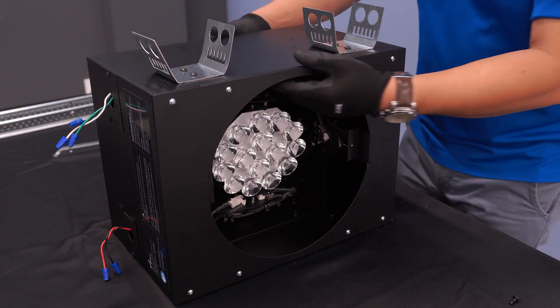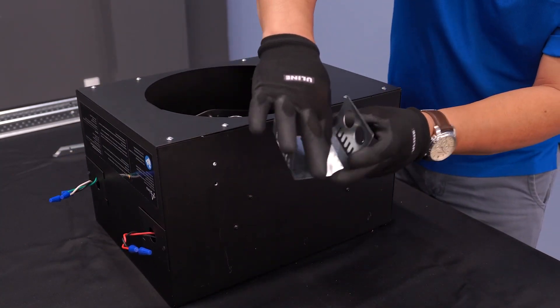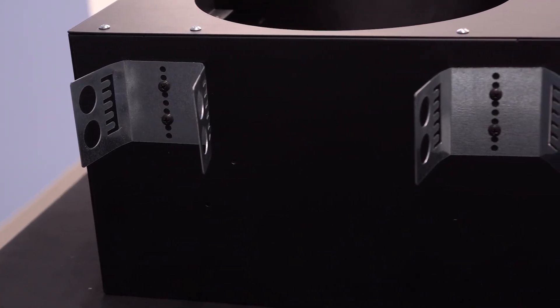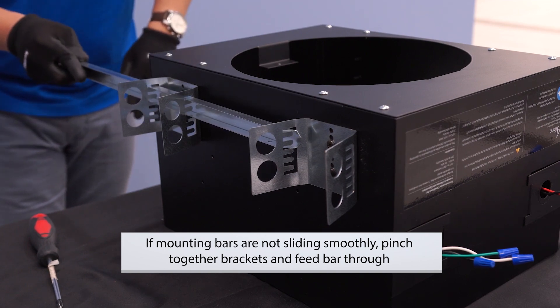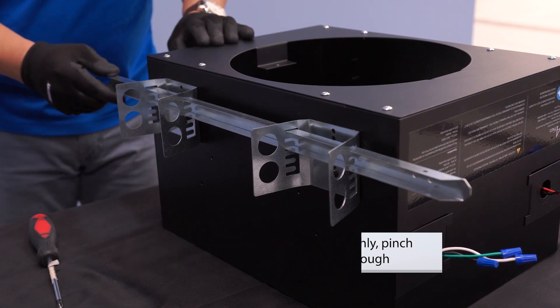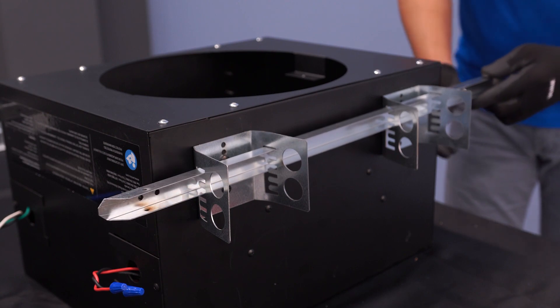Please note the mounting brackets and mounting bars are adjustable based on your ceiling height. Feed the mounting bars through the brackets on either side of the fixture. Make sure to adjust the vertical position of the mounting bars within the bracket so that parts rest on adjacent T-channel grids.